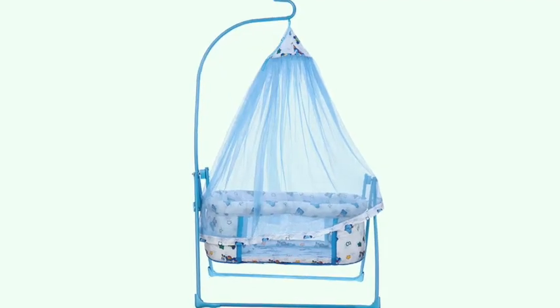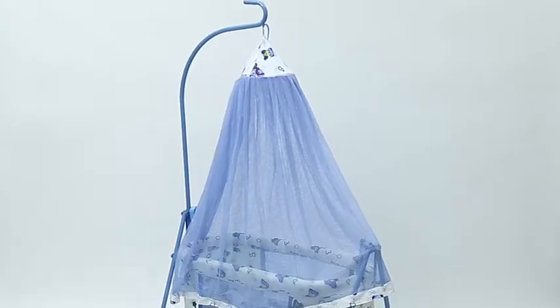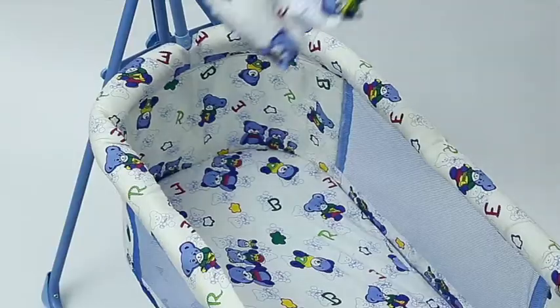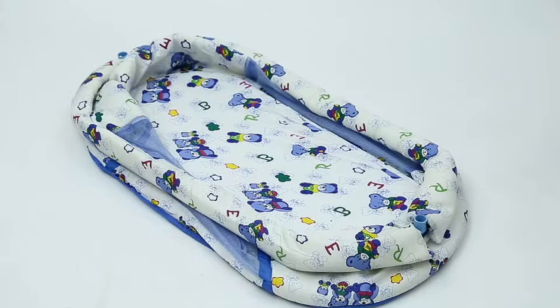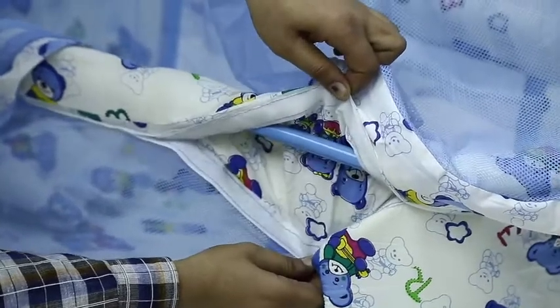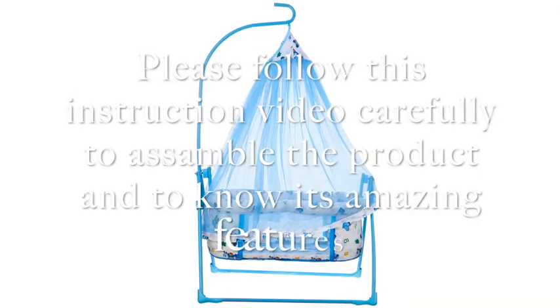Thank you for your purchase of Fun Baby 3001 baby swing and net bed with canopy. The baby swing is made with a sturdy steel base, extra cushioning for your baby's comfort, Indian fabrics for bedding which is ideal for your baby to sleep, high quality net, and complete velcro pasting which is quickly removable for cleaning.